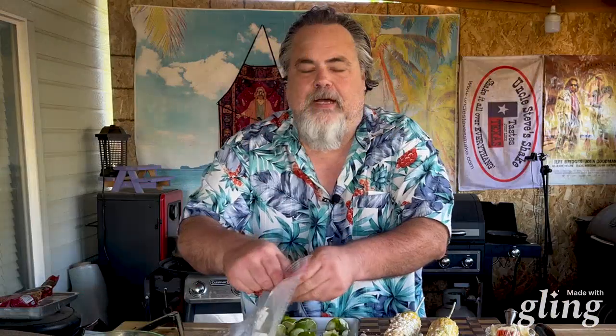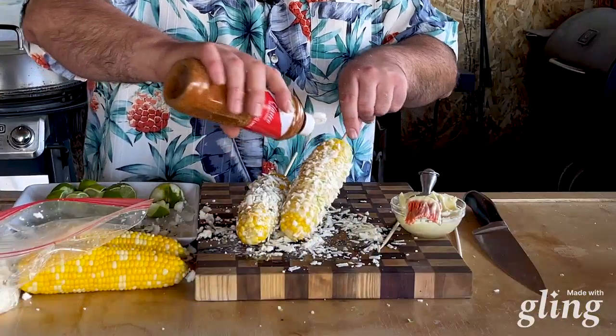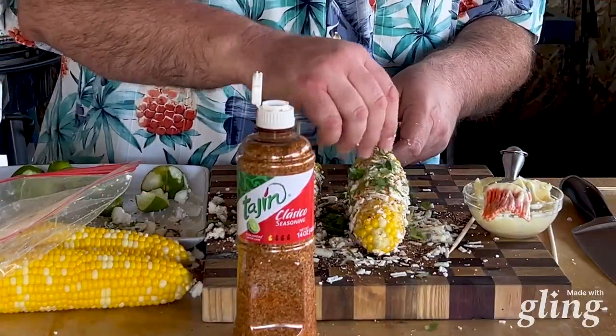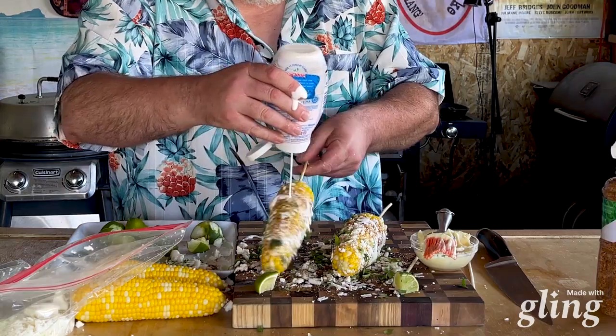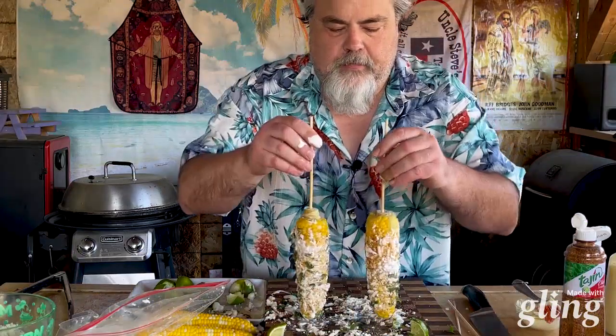First things first, I'm going to put some of our fresco cheese on here. I probably would have made it so you could dip the corn into the cheese — that would have been kind of cool — but not here in the dude's kitchen. Now, cotija — give that just a nice coat. From here I'm going to use some chili powder; you use whatever you want. If you're not into that, a couple of limes, some crema on top. They look great — get it all in there.